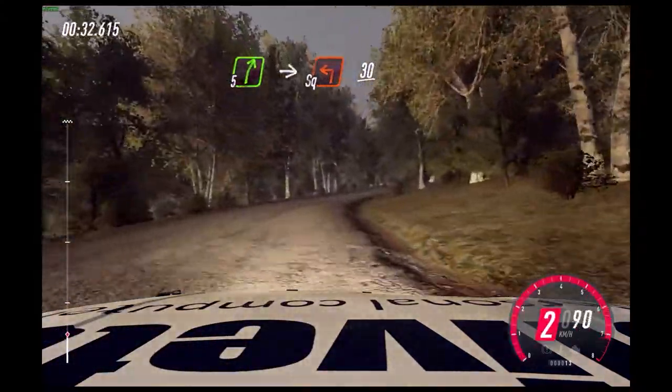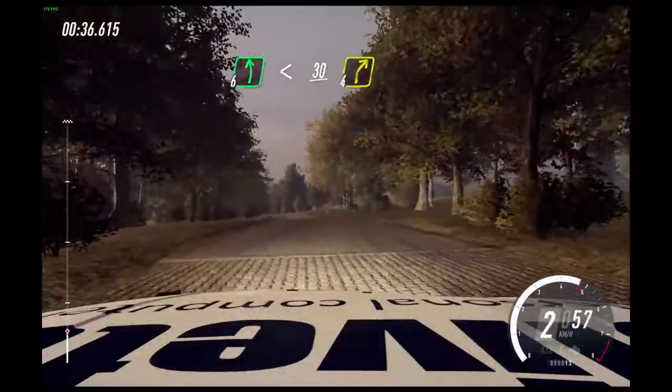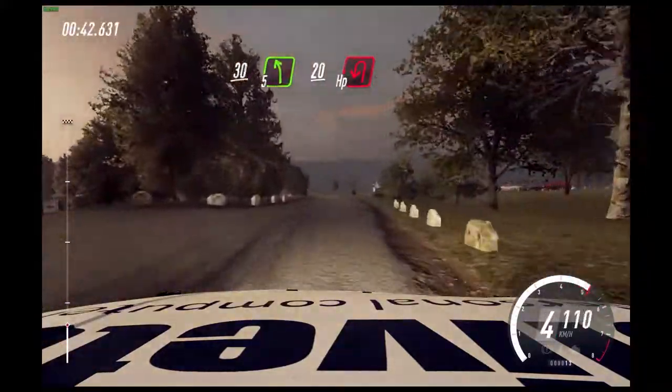30. 6 left of a crest. Opens 30. Turn 4 right. 30. 20. Slow 5 left long. 20. Turn. Hairpin left.